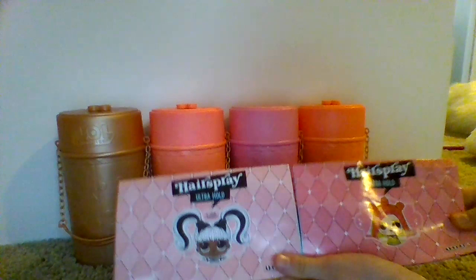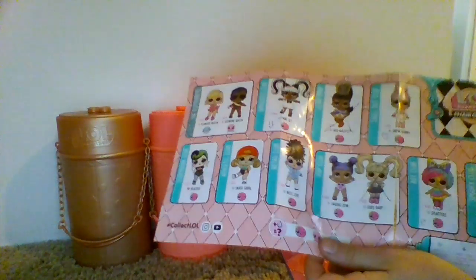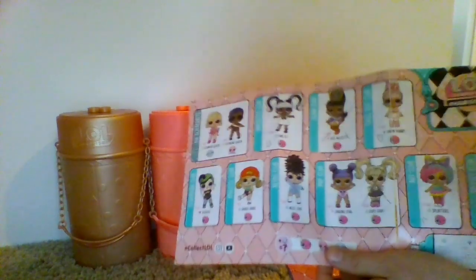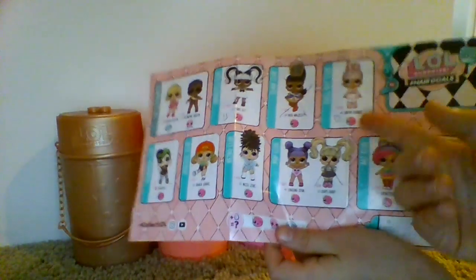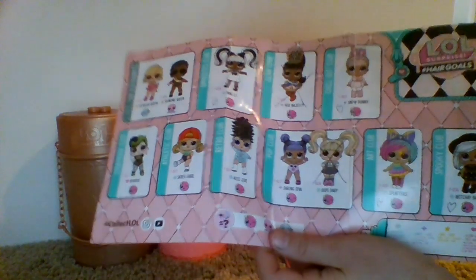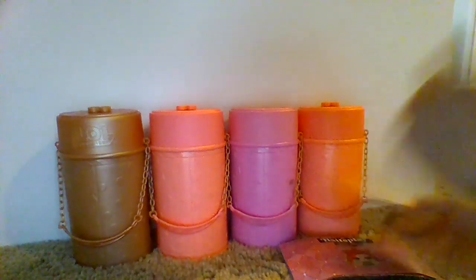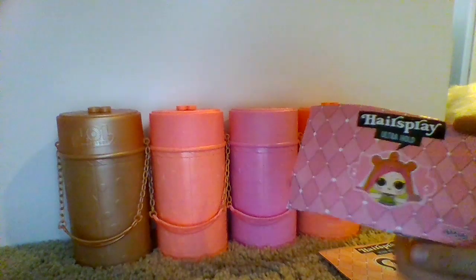Here is the wave 1 checklist. I've got Oops Baby and Her Majesty. I really love Witchy Baby Splatters, and I'm pretty sure that Snow Bunny has fuzzy clothes and ears and stuff. They all have real hair, except for these two from the Glitterati, the Queens. And so that's sort of disappointing.